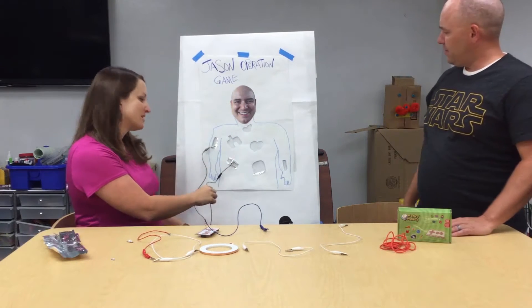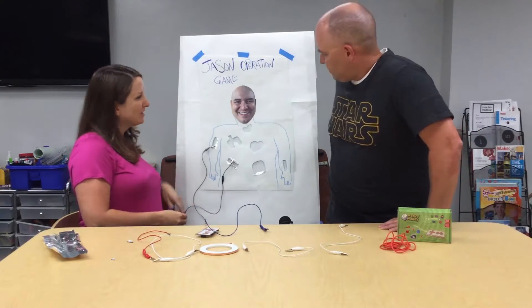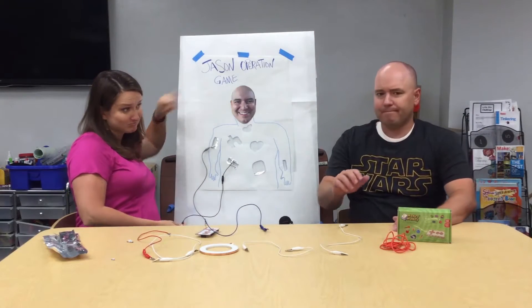Hey Amber, what are you doing? Well, I'm working on this sweet Operation game that I made. Does it look familiar? I don't know how I feel about this.